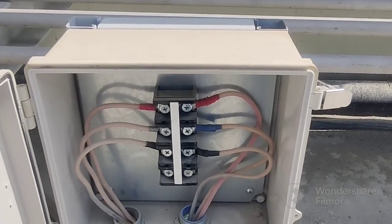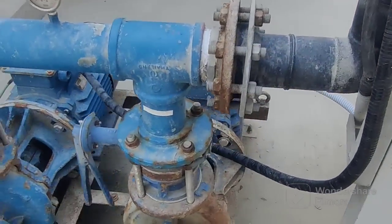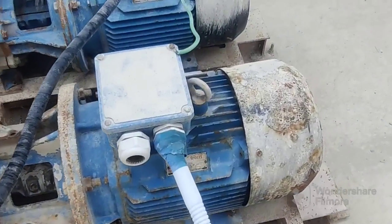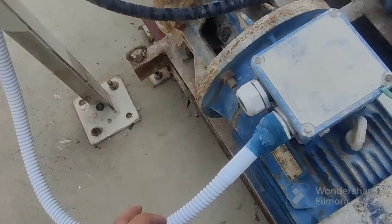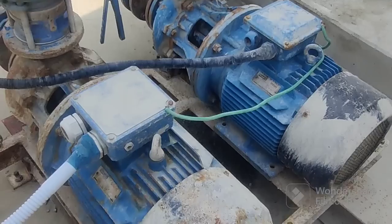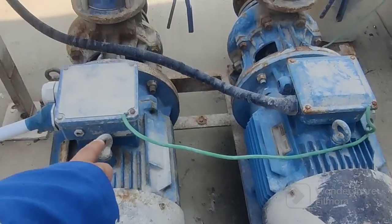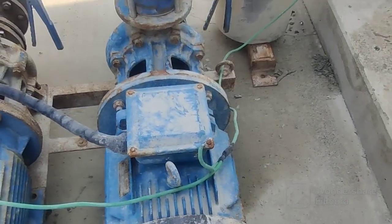I will show you also the motor — you can see here these are the three motors connected with the Delta connection. This is also the connecting box connected with the motor pumps. This one we connect to the heart section.